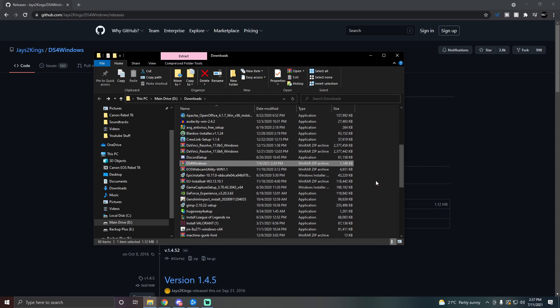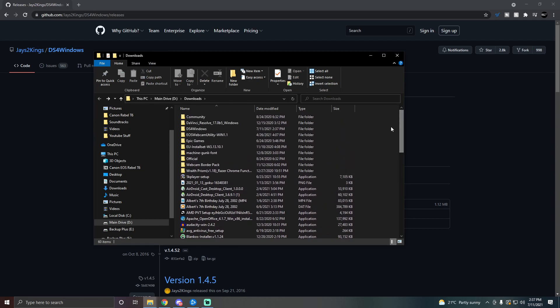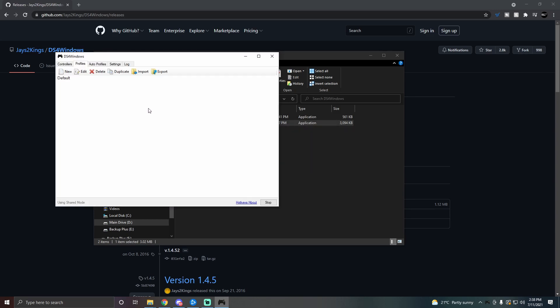Extracting will create a folder with the same name. Scroll up to where your folders are, open it, and double-click ds4windows. It's going to ask where you want settings and profiles saved — just click Program Folder. That's it. Then click Controllers and I'll show you what to do next.